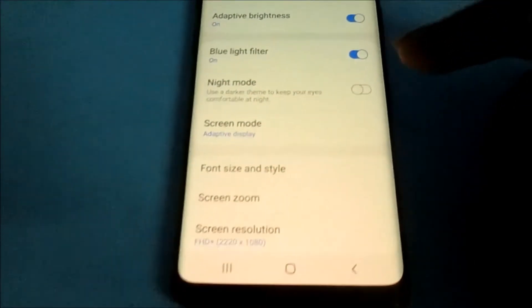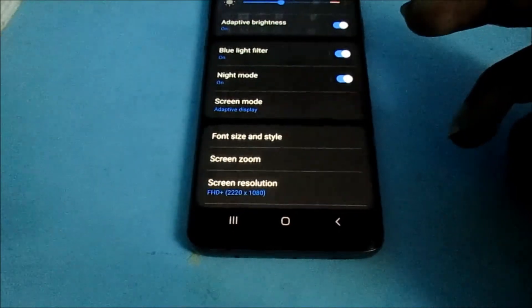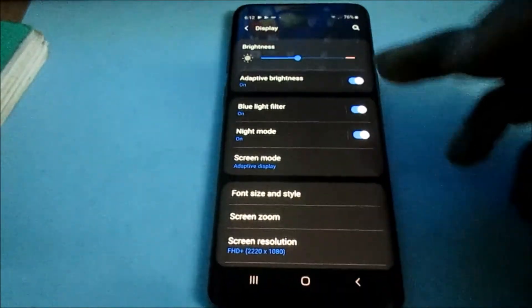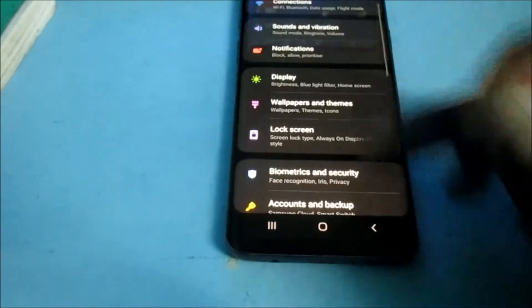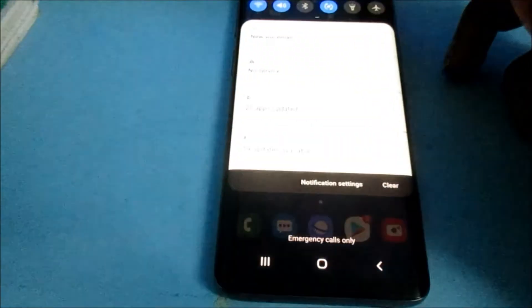And there's also night mode that you can use as well. So there are some settings here that you can try, and if you enjoy using these settings, you can do just that.